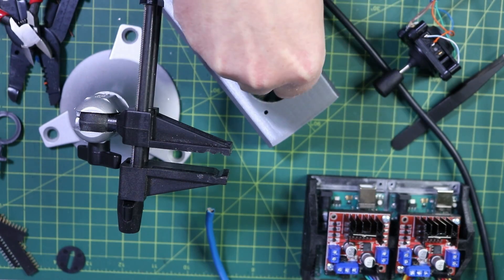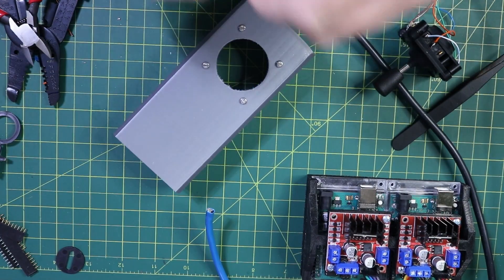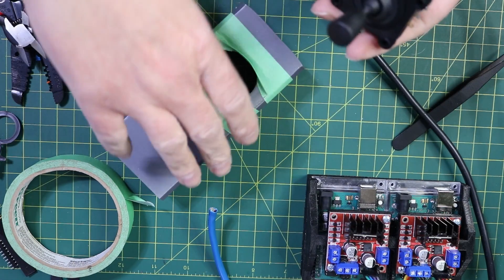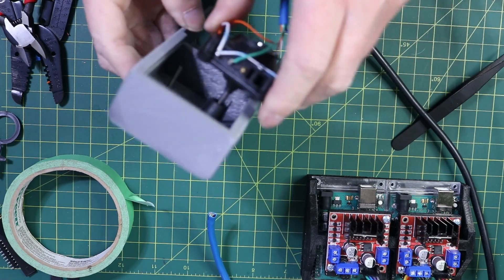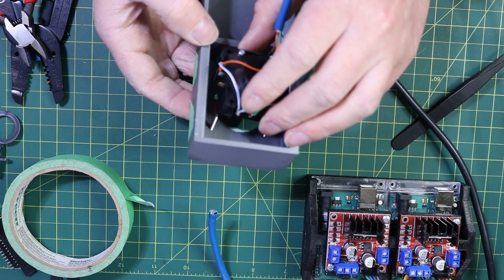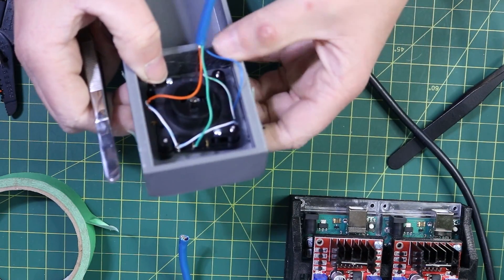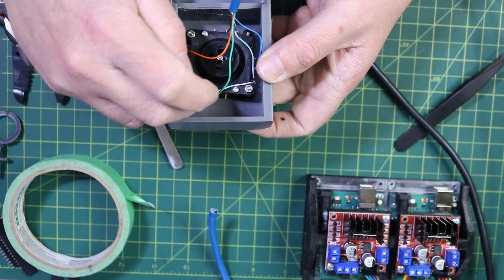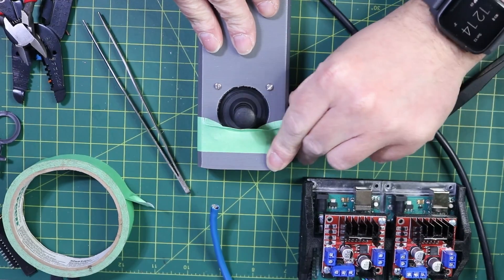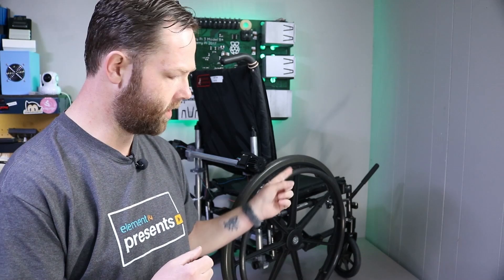We're going to put our screws in the hole. The joystick housing snaps together — we flip it over and put it on in, then get the nuts threaded on the bottom. Tighten them up — you don't need to be Hercules on these ones. Now that we have our joystick wired up, we can get it mounted onto the wheelchair.